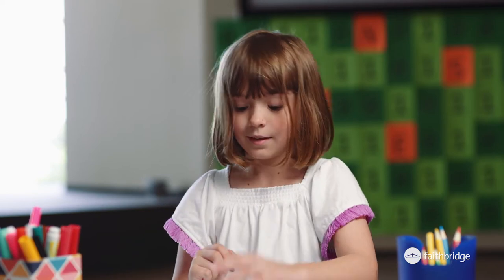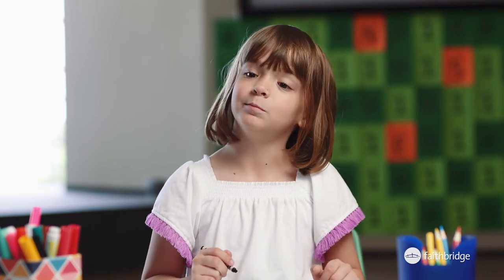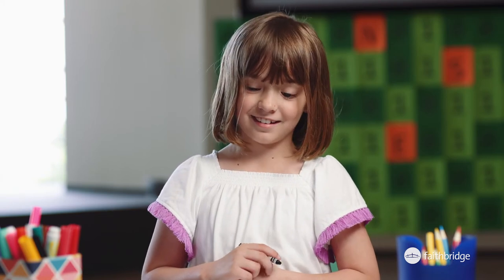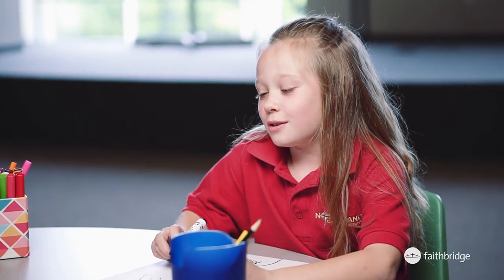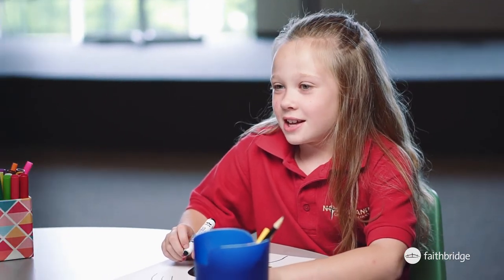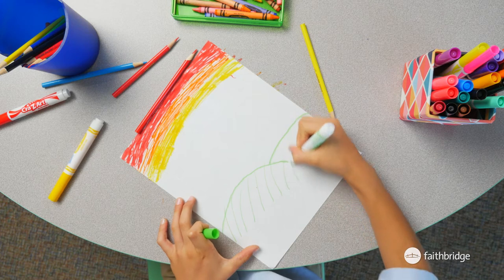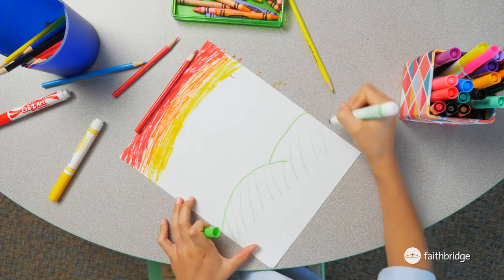Do you look like your mom? Yeah. Some people say we're twin sisters. The first thing that I always do with my mommy is give her a hug and a kiss. I like playing piano with her. Sometimes I play outside with her.